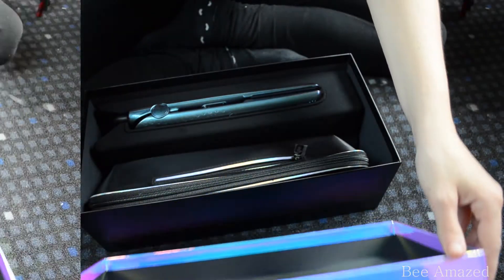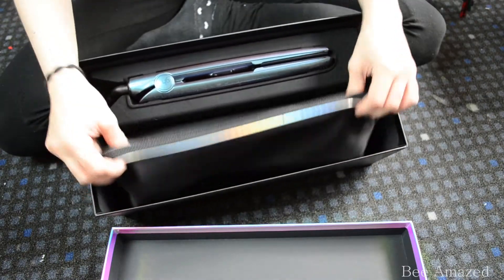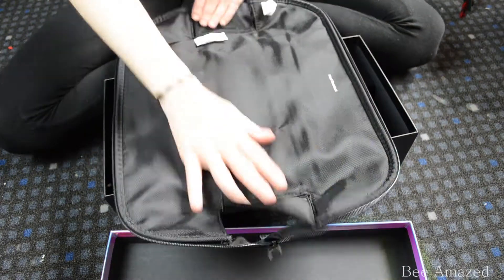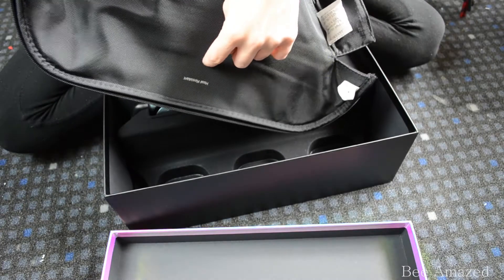Let's open this baby! As you can see, the GHD Styler comes with this pouch that is also a heating mat, because you can open it all the way up and just lay it flat. It's heat resistant, as it says on the little label here. It also comes with a cap to put on the styler, and also two clips to separate your hair with.